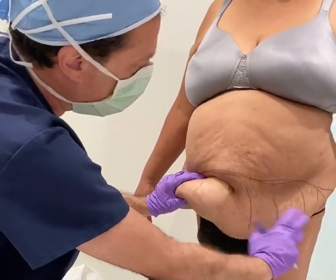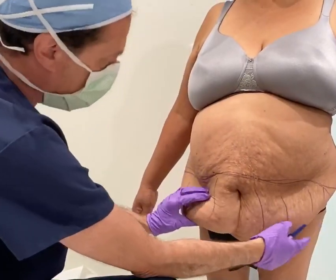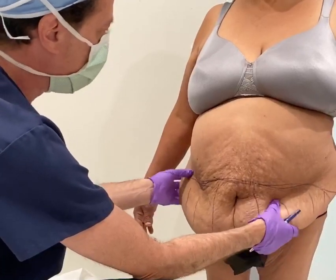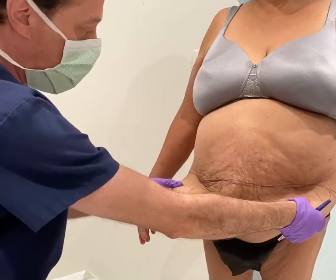This will greatly reduce the pain for her back as well as the rashes that she gets underneath the crease. She's going to do wonderful. This is called a paniculectomy, as we're removing this enormous pannus of tissue.